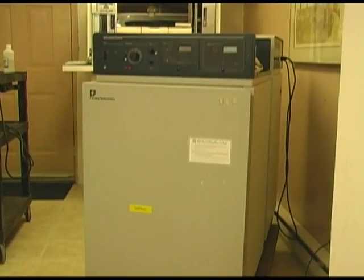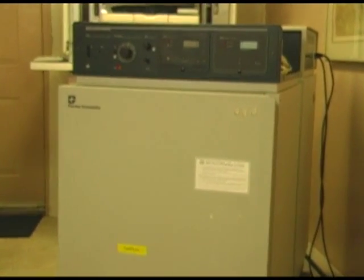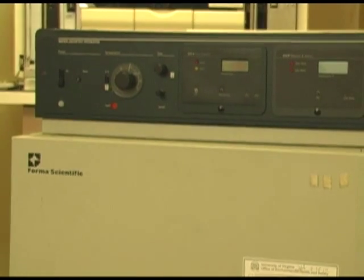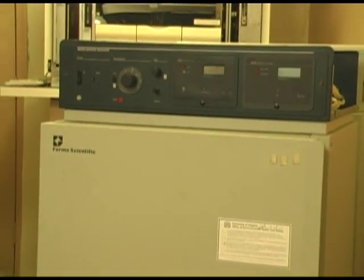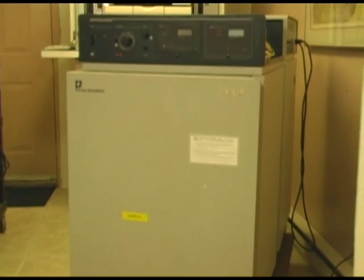Welcome to Biomed Buddy. Today we're going to give you an overview of incubators in general. We are going to be using the Forma Scientific Incubator, model number 3158. It's a fairly old incubator, but an extremely easy incubator to troubleshoot and repair.